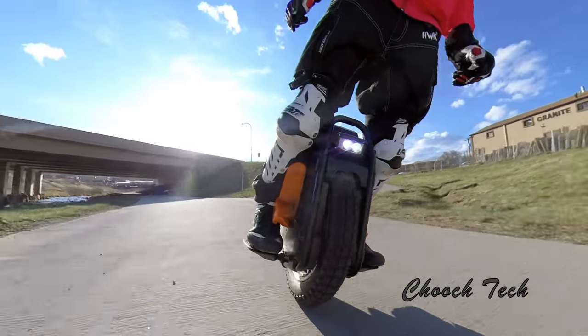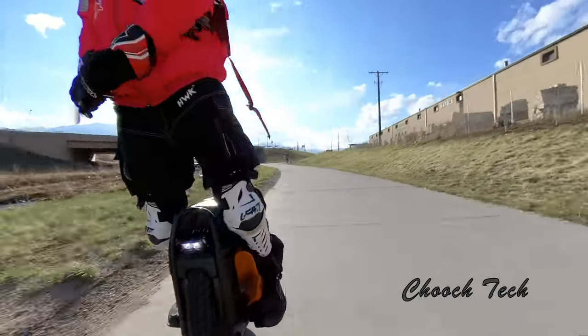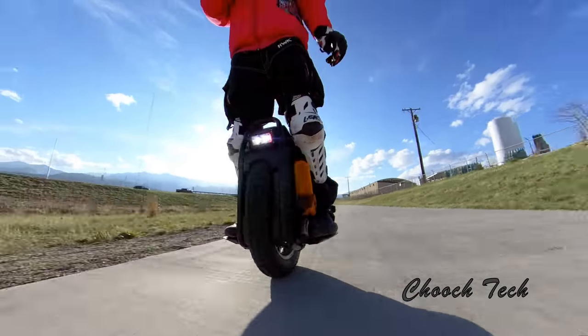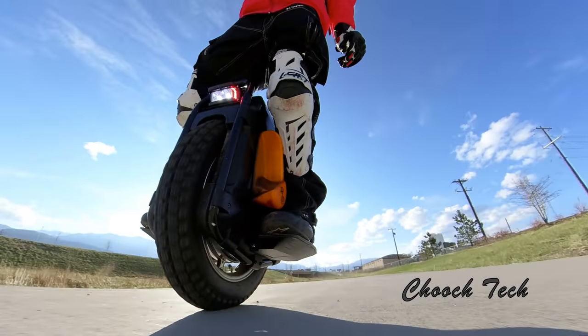I had a buddy — he rode a Tesla. He had like no air in this thing, dude. He was riding it with a completely flat tire on a dirt bike track, just sending it, man. And yeah, he ended up tearing the rim up.